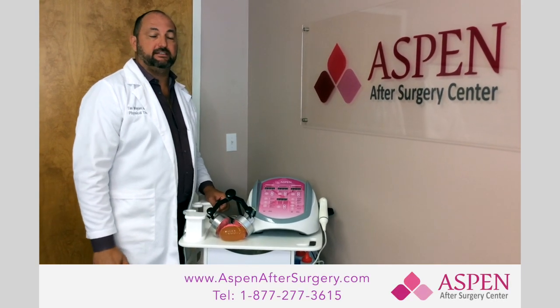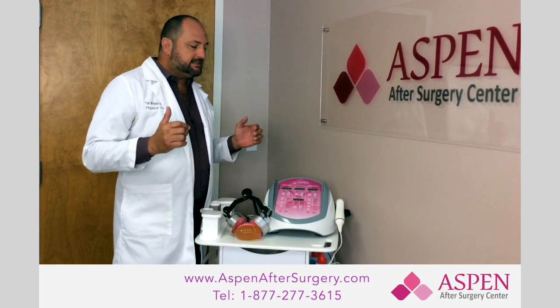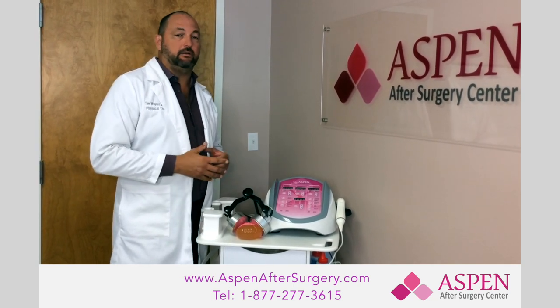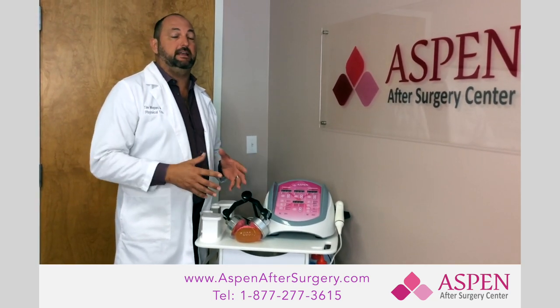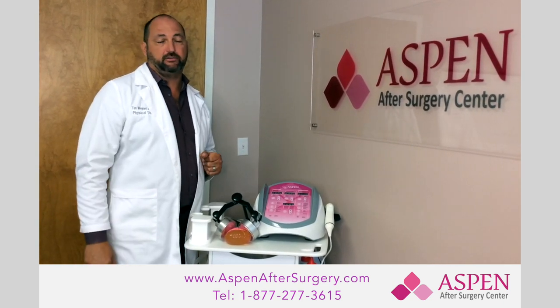Hey everybody, Tim White, Clinical Specialist. Today's video is going to be on external ultrasound, debunking myths, talking about ultrasound and specifically relating it to: does ultrasound work for breast implant capsule or contracture?